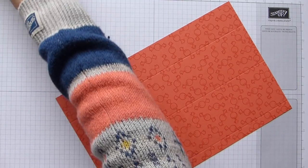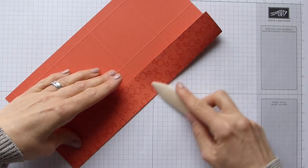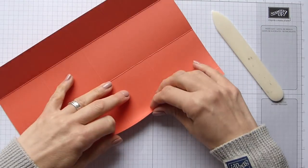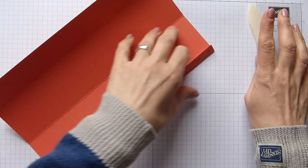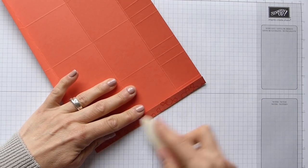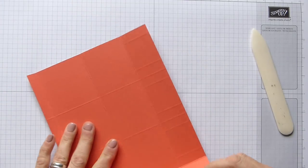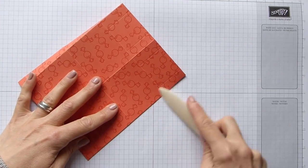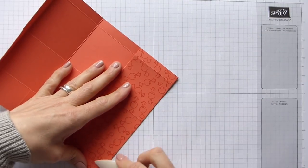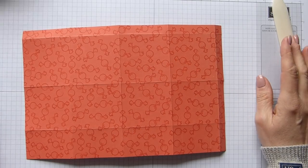We'll take the scoring board out of the way and then we are simply going to fold and burnish all of our full score lines - the short and the long score lines that we made. This project is quite important that those burnished lines are really quite tight and done nicely because it makes all the difference to your finished project.